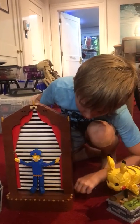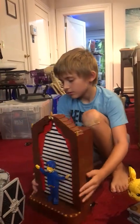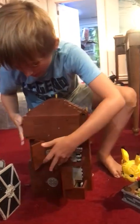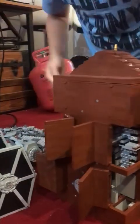This one can actually open up to show the inside. Yeah, there's the same on the other side.